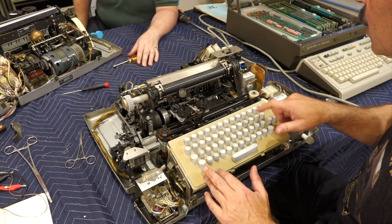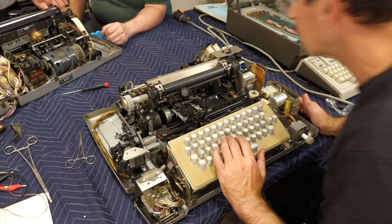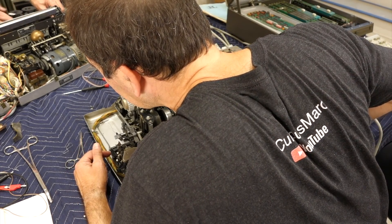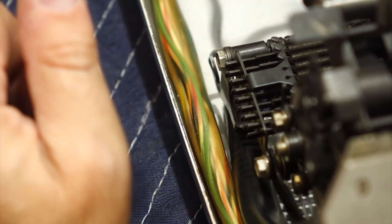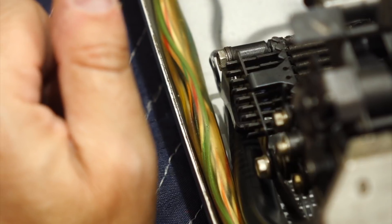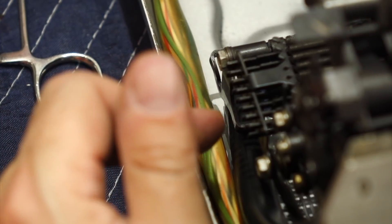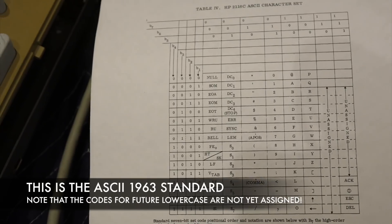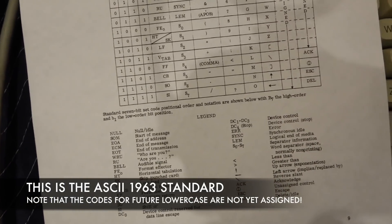You can tell which bit it decoded by looking at the end of the selection bars. Each bar that moves to the left is decoded as a one. From back to front, it is bit one, two, three, four, five, seven, six, and eight. And we have the good ASCII 1963 sheet with the minuscules, the lowercase, and the signs.